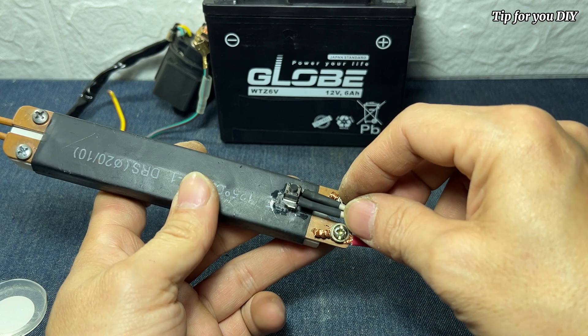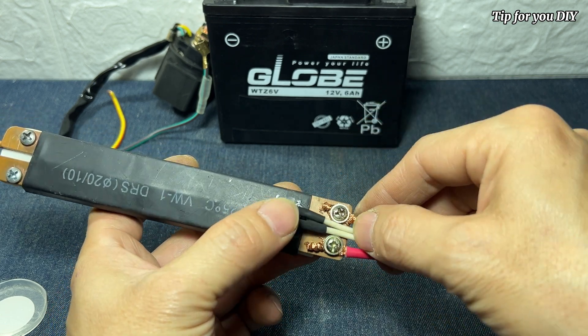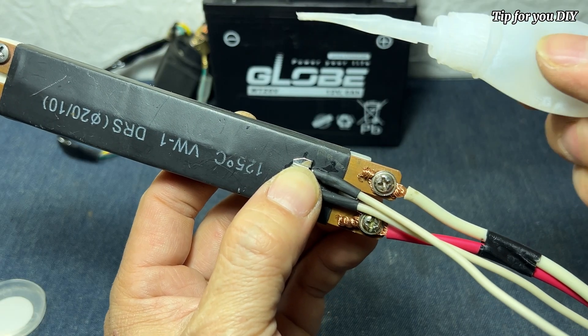I will attach the switch to the handle in this area so that when pressing it, it will be more convenient and easier.